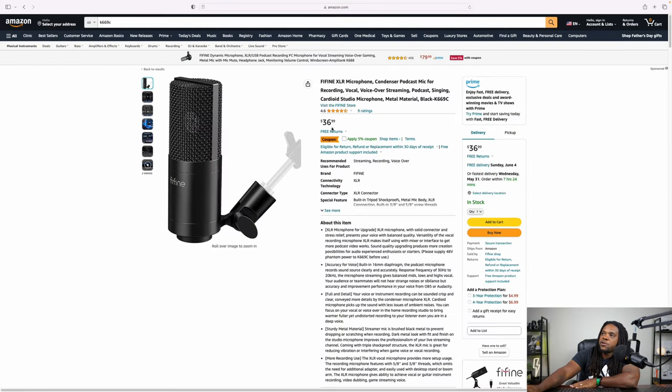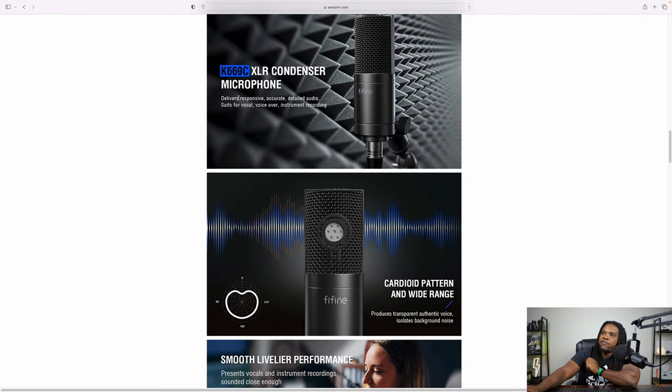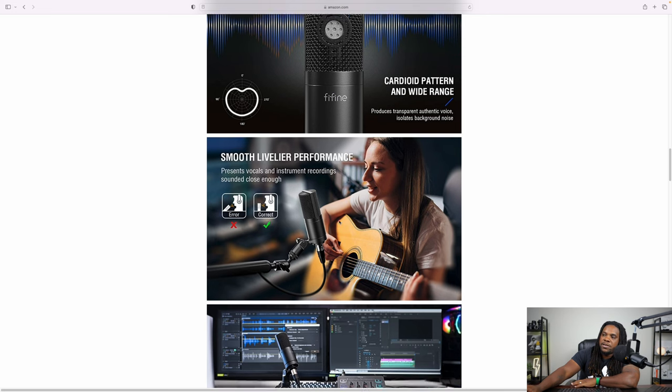If you're looking for this, you can find it on Amazon — I'll throw a link in the description. The price is going to run you $36.99 for the Fifine XLR microphone K669C. Scrolling through, it says this microphone delivers responsive, accurate, detailed audio with a cardioid pickup pattern, wide range, transparent authentic voice, and it isolates background noise. It also mentions smooth lively performance and gives a picture of how to use the microphone correctly — you want to be talking face-on with the mic.